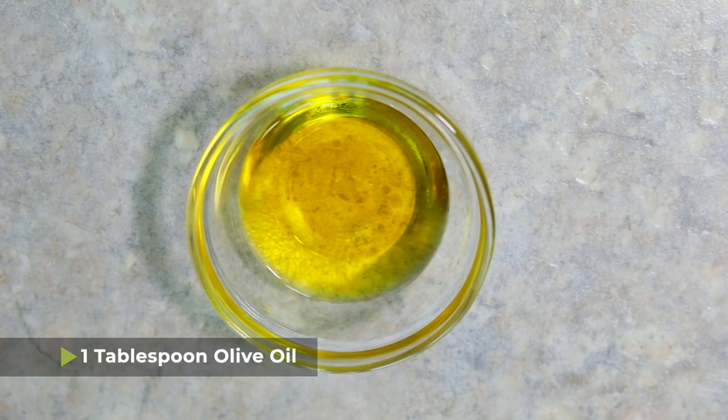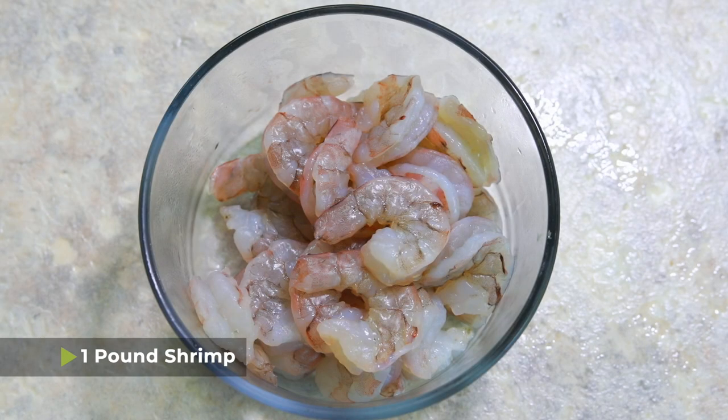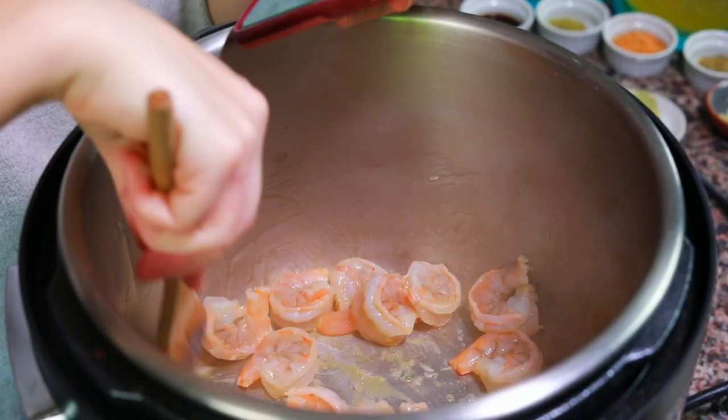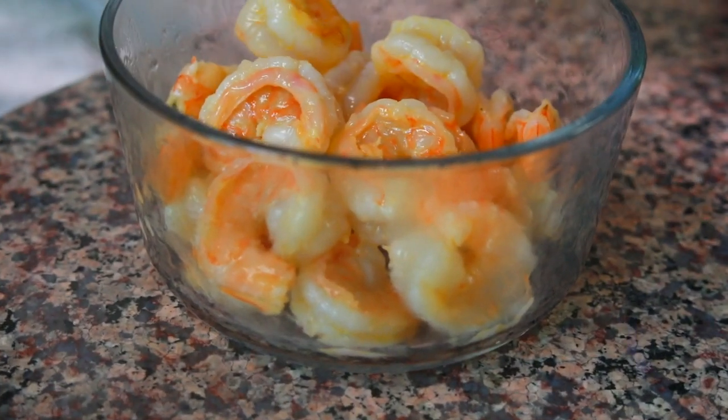The first thing we're going to need to get started is to turn our Instant Pot or pressure cooker to the sauté function and then add one tablespoon of olive oil into the pot. We're also going to add one pound of shrimp with no tails, deveined, no shells — just some raw shrimp. We're going to sauté the shrimp in the pressure cooker until they fully cook, then remove them to a bowl and set them aside.